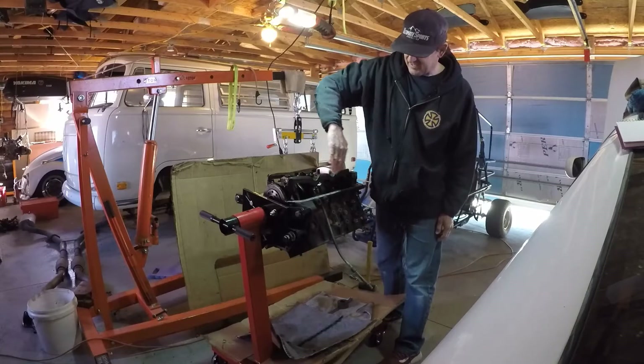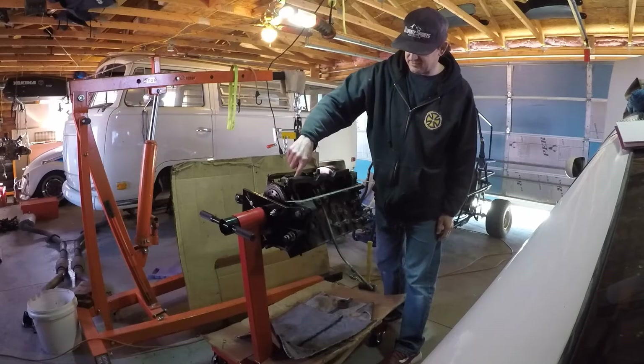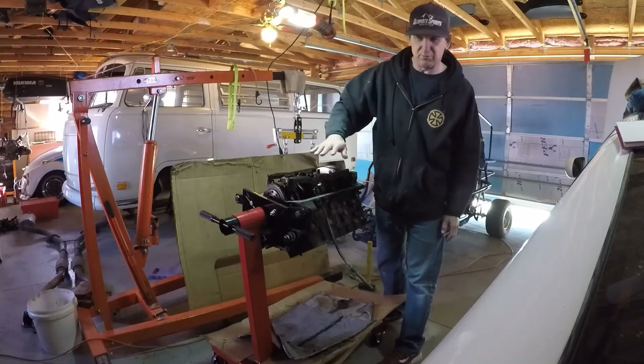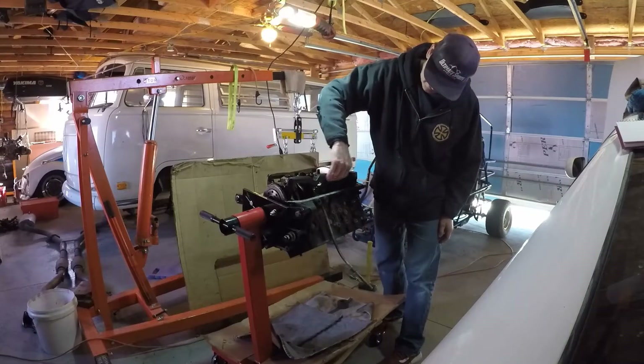That was the main thing I was going over - and how the pistons start at number six on the end where the motor bolts to the engine stand, and then five, four, three, two, one, all the way to the open end. So that was all I was really going over in this video.